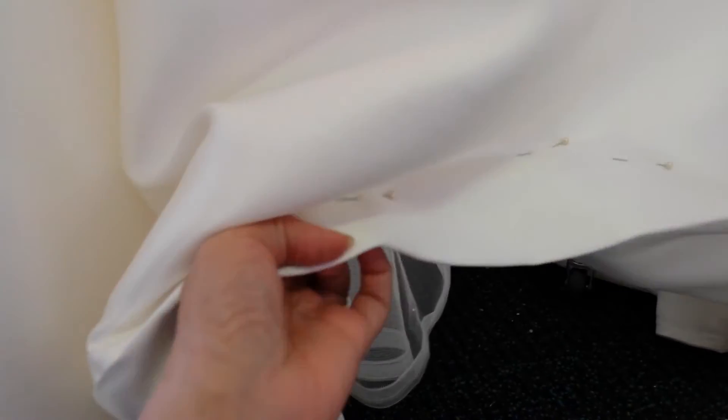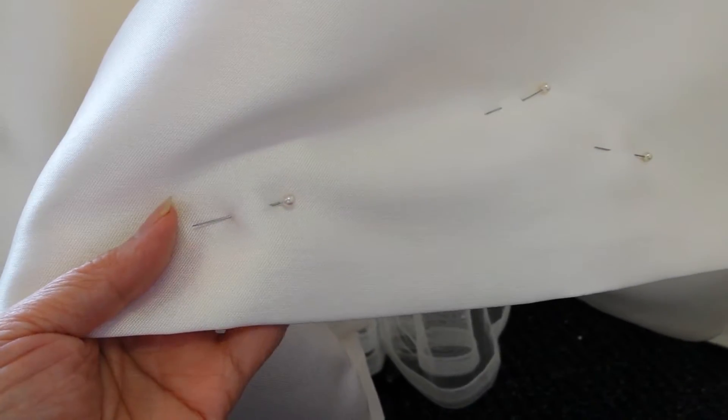To work out how much it costs to shorten a wedding dress, it all involves the number of layers and the type of seam, so it's really difficult to give you a quote based on just a picture.